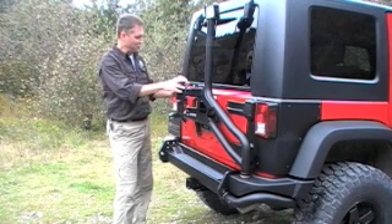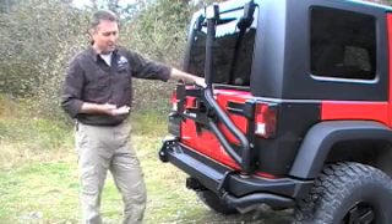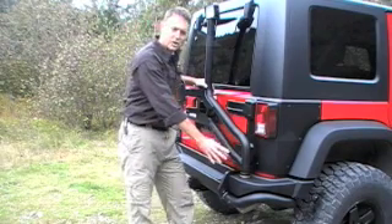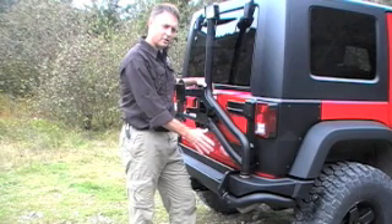We've seen it so severe, in fact, we've seen warpage and cracking in the stock tailgate. Now, to eliminate that problem, what AEV has done is they've taken the load off the tailgate and moved it down to the chassis at this spindle. We're going to spend a few minutes taking a look at this spindle so you can get a better idea of what's going on here.